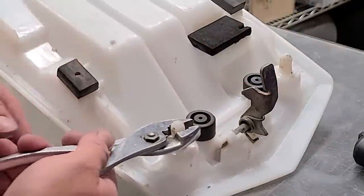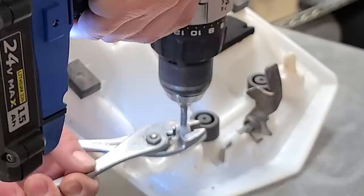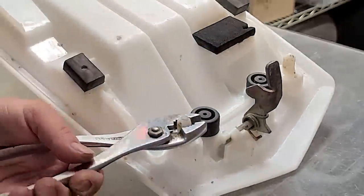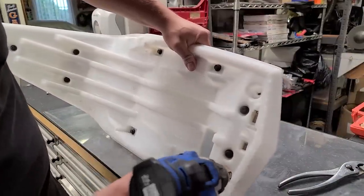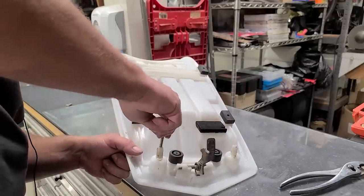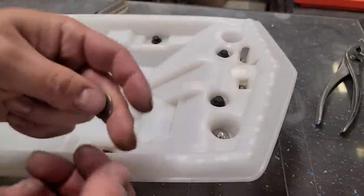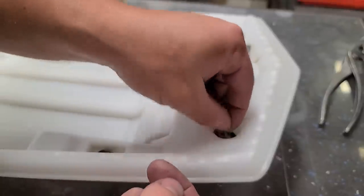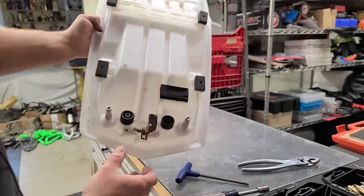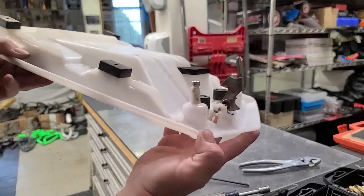Nice thing about working with plastic is it's pretty easy to drill. Okay, that's straight through. Now this could be the challenging part — running this tap through here without having it rip off. Well, that was surprisingly easy. Let me drill the other side real quick. Running these in — since this is plastic it'll almost be like its own Loctite. Now I'll come up top and put a fender washer and a locking nut. Those are locked down and now they're nice and strong — probably even stronger than stock honestly.